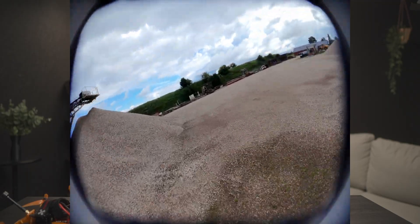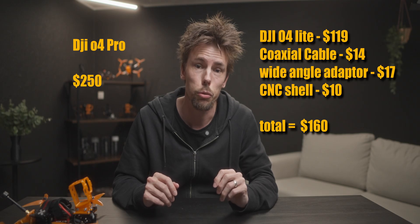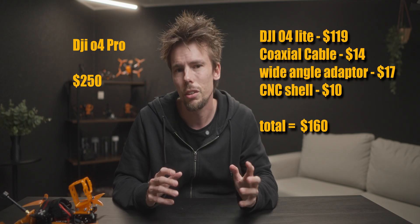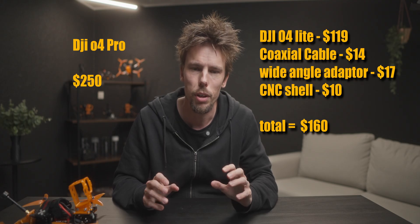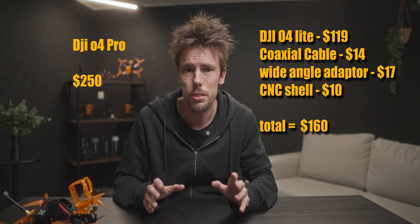It's a lot cheaper than going with an O4 Pro. The O4 Pro costs around $250, compared to the O4 Lite at $120, and the accessory kit is about $30–$35, so you save around $100 just on the VTX.